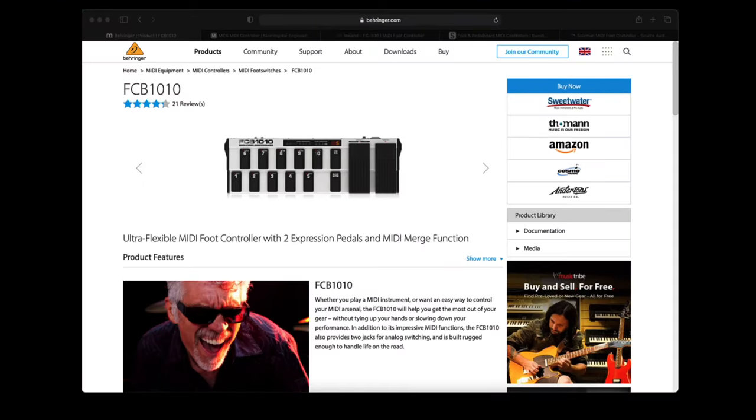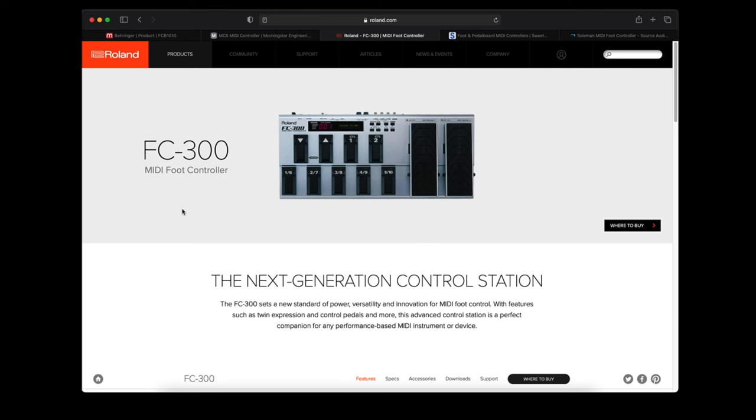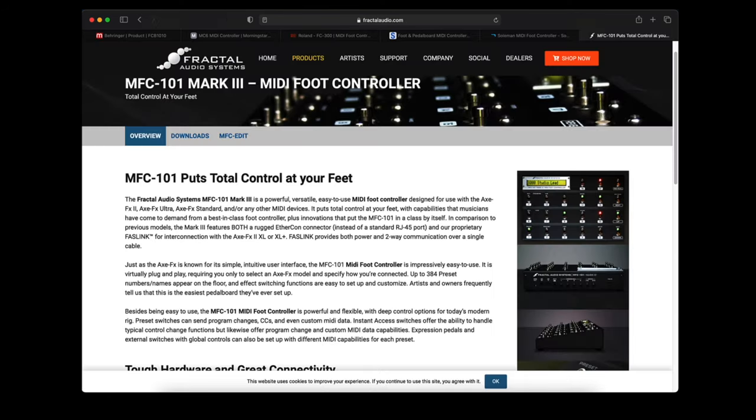There are any number of MIDI foot controllers on the market, including the Behringer FCB 1010, the Morningstar MC6, the Roland FC300, and many, many more. Fractal even used to make a MIDI controller — the MFC101.